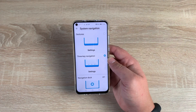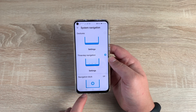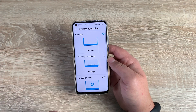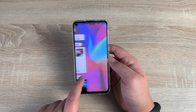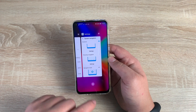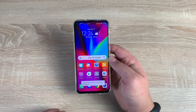Another feature in settings I want to show you is system navigation. I have the three capacitive touch buttons, but you can have gesture control or navigation dock. Let's go to gesture control — the buttons have now disappeared. I just swipe up to go home, swipe back to go back, and if I swipe up and hold, it'll bring up my open applications. Touch that bottom button and it will dismiss all open applications.